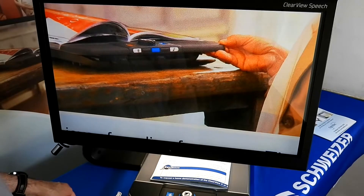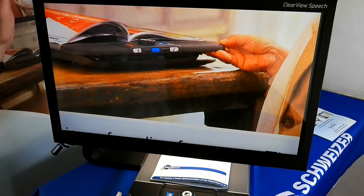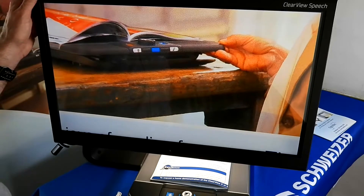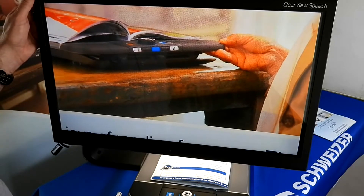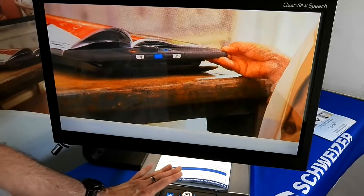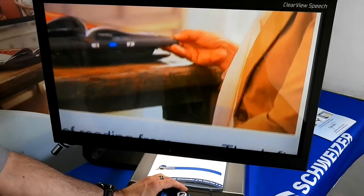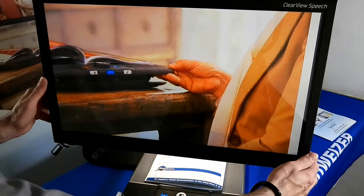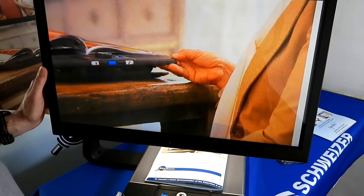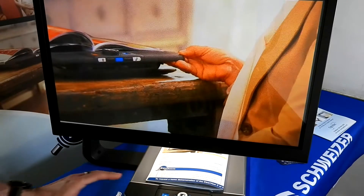Hello and welcome to another Optelec Enhanced Vision product demonstration. Today is part two of our Clearview C. What we're going to emphasize this time is the speech aspect of our Clearview range. The previous video discussed how the basic video magnification works with all the control panels and the XY table, but today we're going to concentrate on the actual speech side of it.